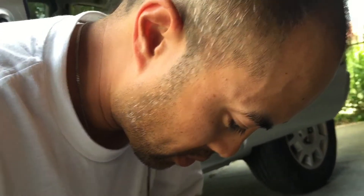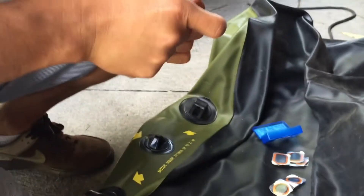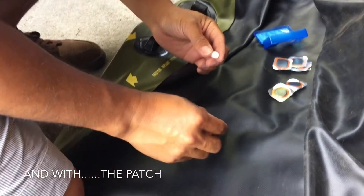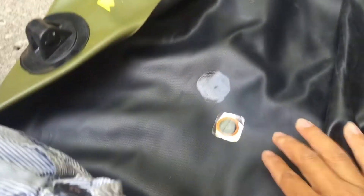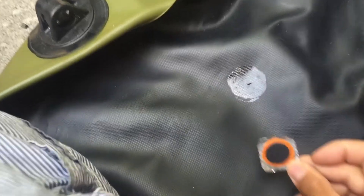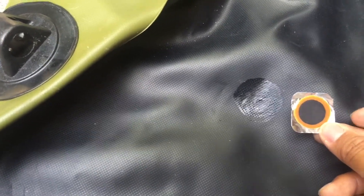The glue is made to fix the hole, so the hole is fixed with the glue. The instructions say: let the glue totally dry, and make the glue area larger than the size of the patch. The glue is now dry, so we're going to add the patch — peel it off the backing and add it.